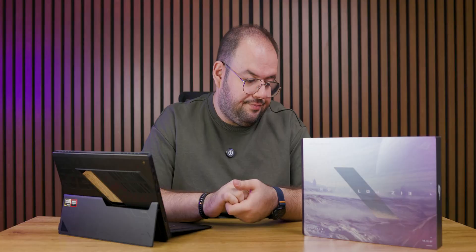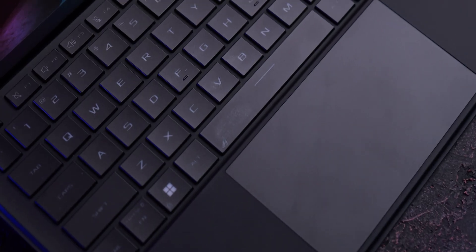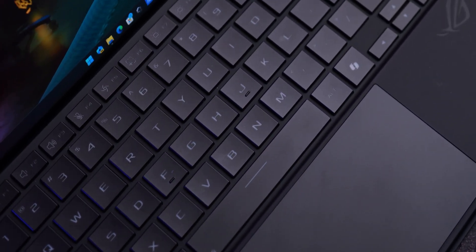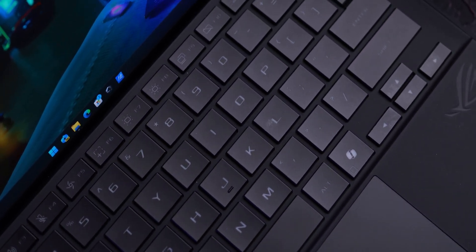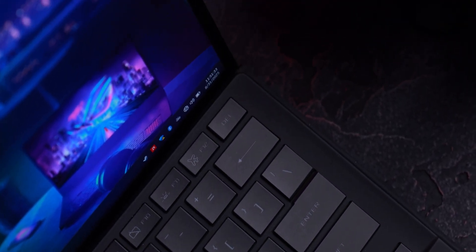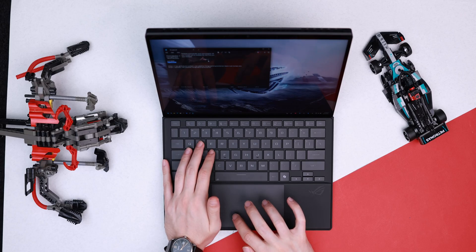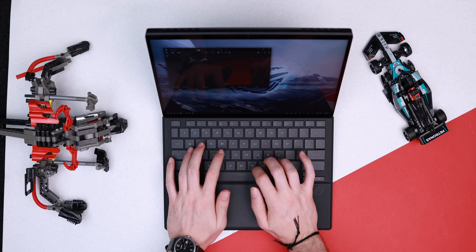The kickstand on the back is solid with great rigidity, allowing you to set it at almost any angle. The keyboard is built into the tablet cover and features single-zone RGB backlighting. The typing feel is actually a bit better and more substantial than the keyboards on the Microsoft Surface Pro. The trackpad is a bit on the small side, but given the form factor it's perfectly usable.